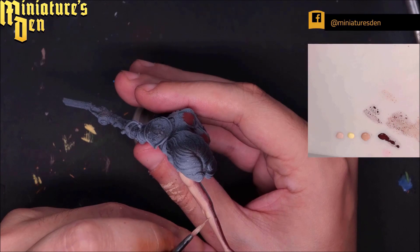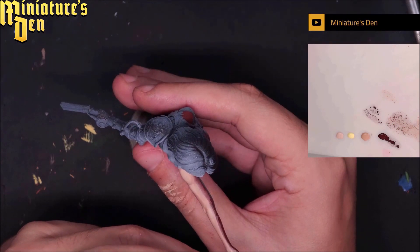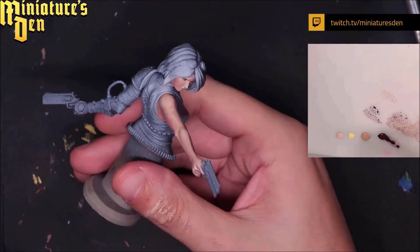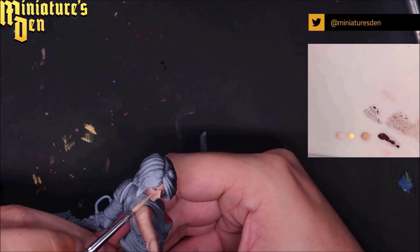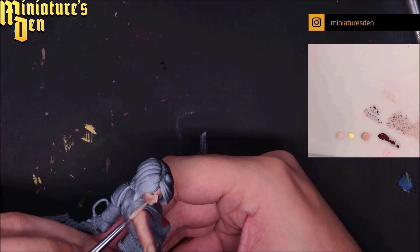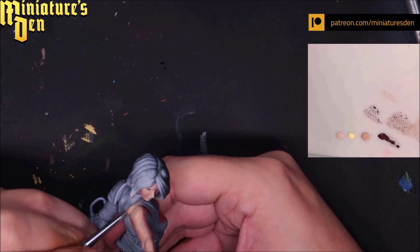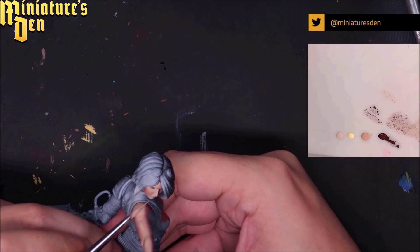I personally find smooth blending to be a beautiful technique but a bit far from reality, so I'm always looking for ways to make the paint job more interesting when it comes to textures. You won't be able to see these textures from arm's length, but if you pick up the mini and observe it closely you'll be able to find them in the paint job, which makes it a little bit more interesting for somebody collecting a model.